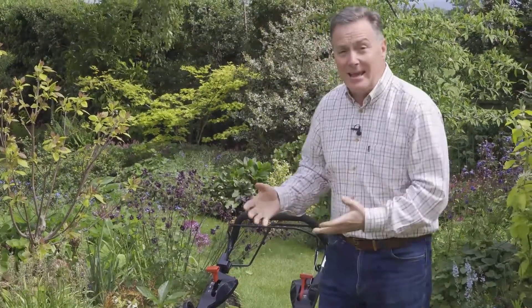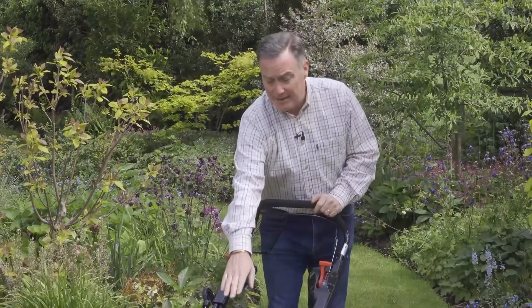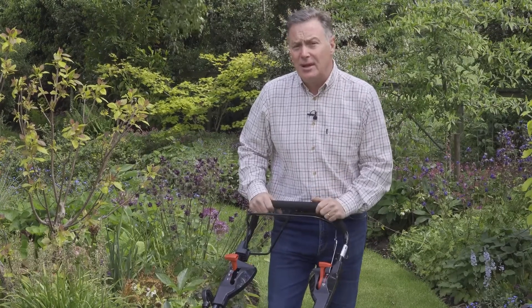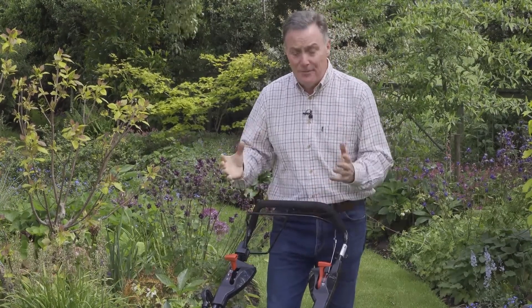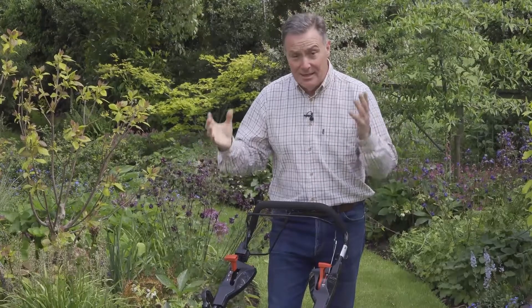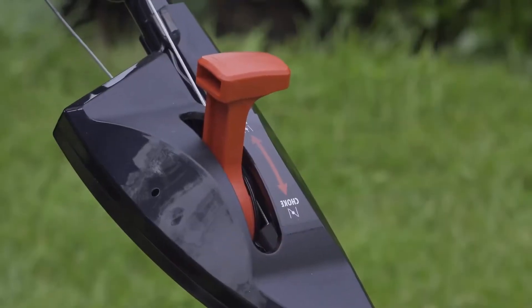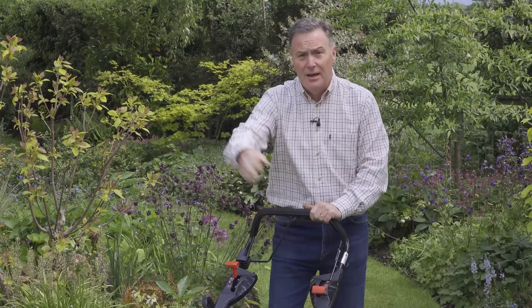One of the great features about this mower is its electric start, operated from the top handle. It's battery powered and the battery is located just behind the engine. From a fully charged battery you should be able to start over a hundred times. To start it, we pull in this lever, put it onto the choke position if the engine's cold, then push the button — the engine starts. Put it onto run and away we go.